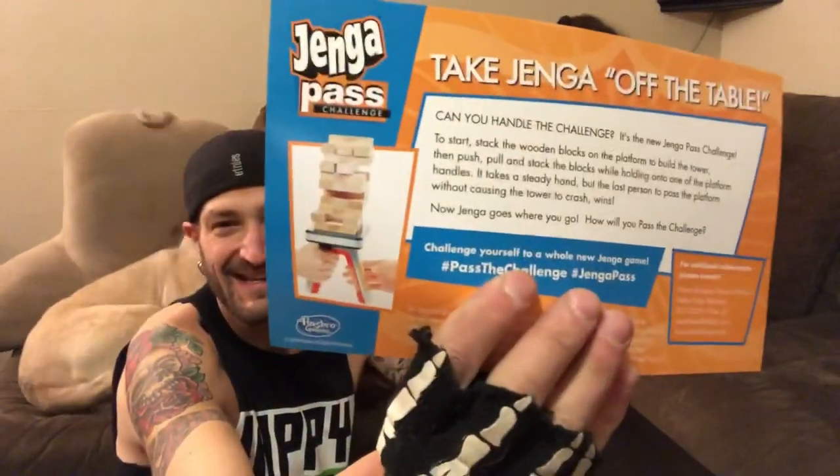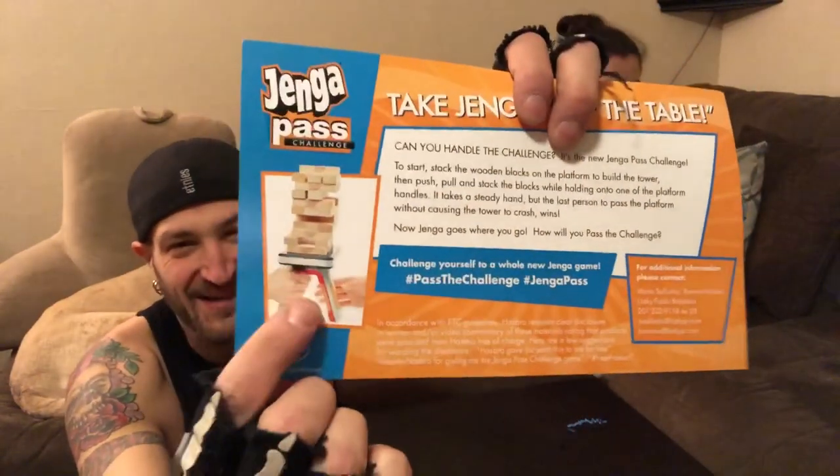So you have to pull those blocks out and stack them, but you're handing it to me. Jenga Pass — Jenga goes where you go, so we don't need a table. This is Jenga Pass where you have the handle and you have to pass it back and forth. This is gonna be crazy! We're gonna have to reset the camera angle and we're gonna get to move and play — open up here, Jenga Pass!